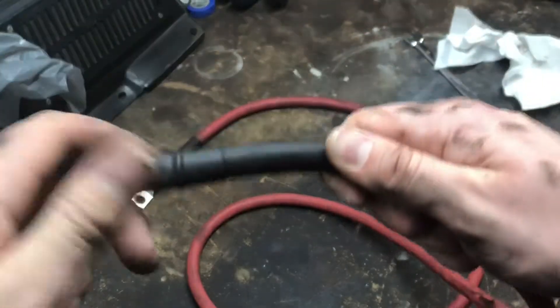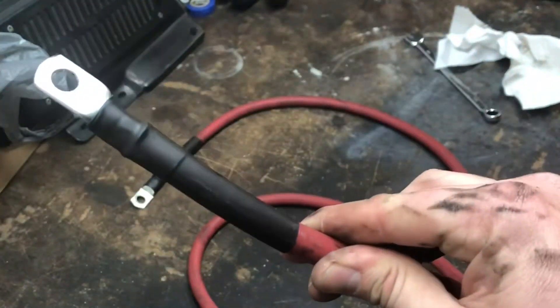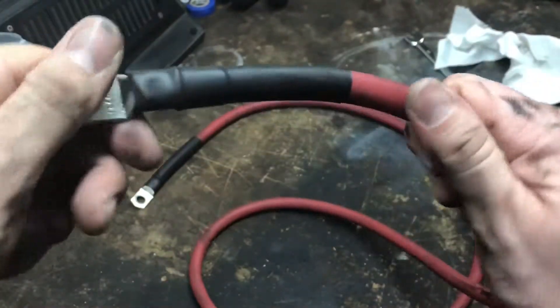There you have it guys, a nice solid connection. It's not going anywhere, it's weather tight — perfect.